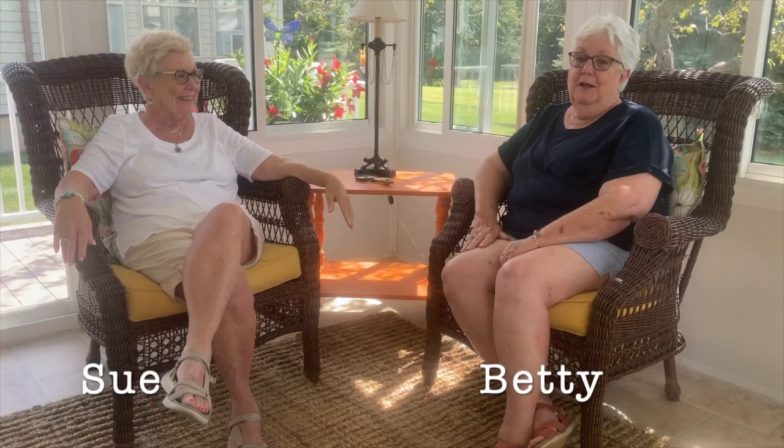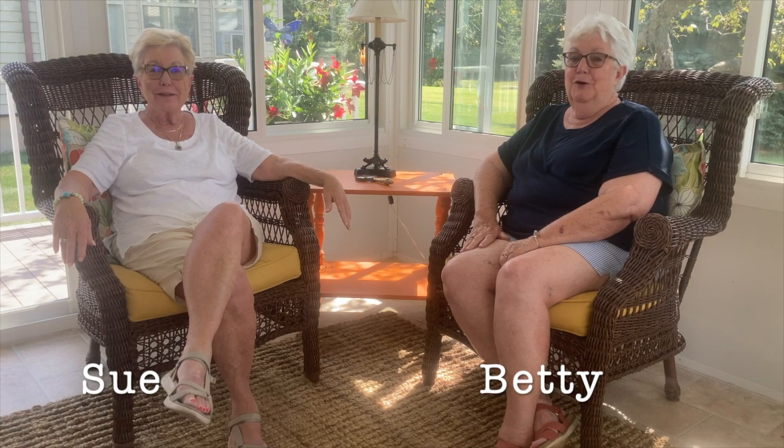Hello everyone, I'm Betty, I'm Sue, and we're the Smith Sisters. Well, here we are back on a beautiful summer day. It's September 1st, believe it or not, but the weather is glorious.